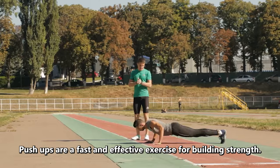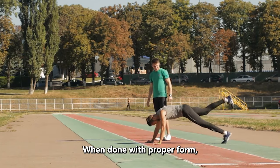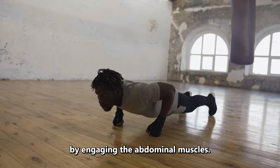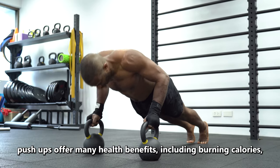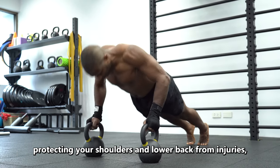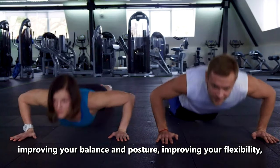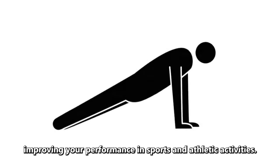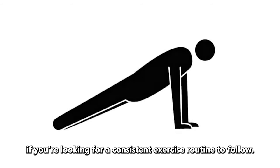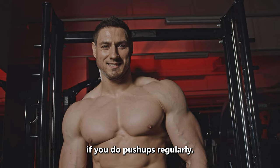Push-ups are a fast and effective exercise for building strength. They work the triceps, pectoral muscles, and shoulders. When done with proper form, they can also strengthen the lower back and core by engaging the abdominal muscles. In addition to building upper body strength, push-ups offer many health benefits, including burning calories, protecting your shoulders and lower back from injuries, improving your balance and posture, improving your flexibility, and improving your performance in sports and athletic activities. You will likely notice gains in upper body strength if you do push-ups regularly.